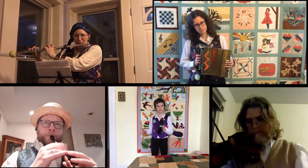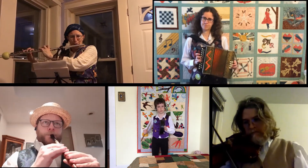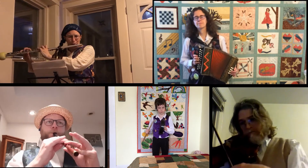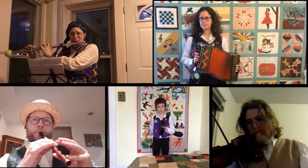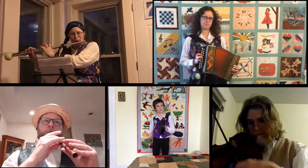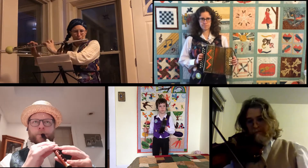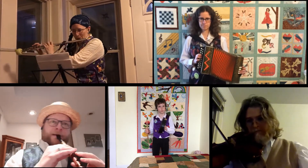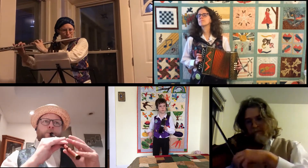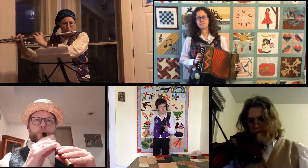Chorus. Side step forward, double in place, side step left, double in place, two side steps, and galley right.